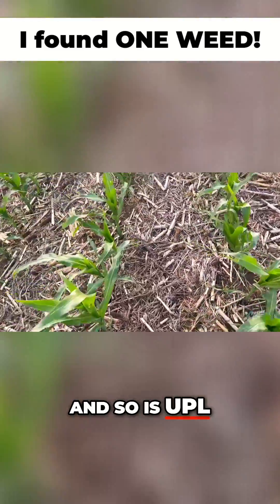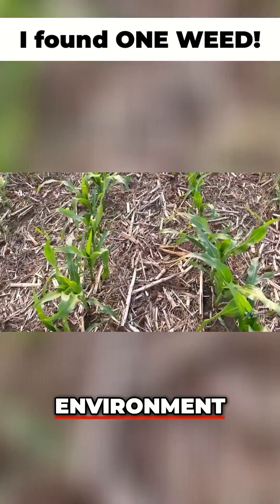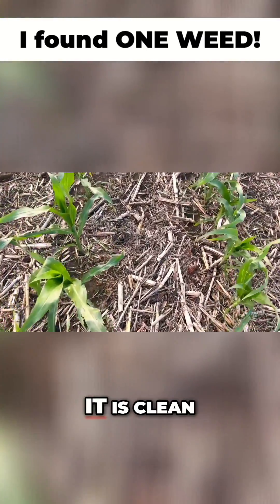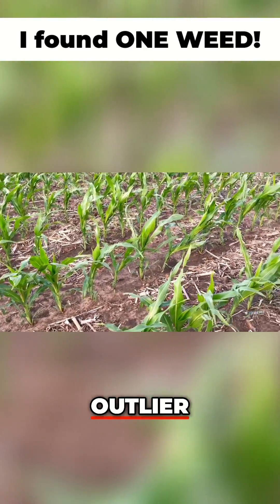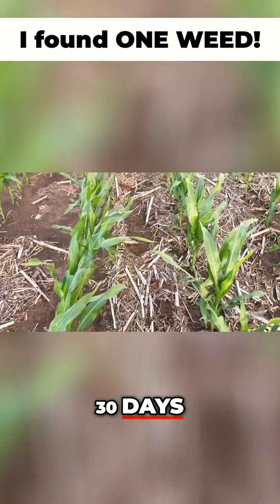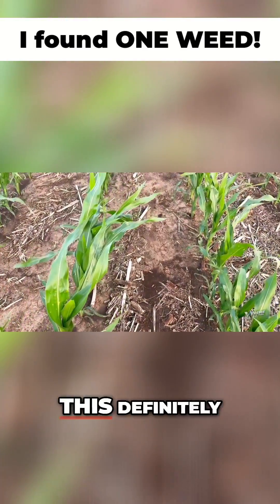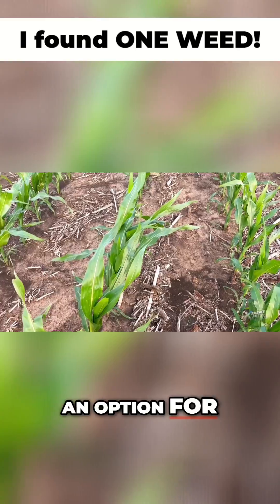So is UPL, because it's something new and they want to see how it would work in a no-till environment. And I'm impressed — it is clean. That one weed, that's an outlier, I'm not worried about him. Like I said, 30 days post-application, I'm liking what I'm seeing. This definitely could be an option for next year.